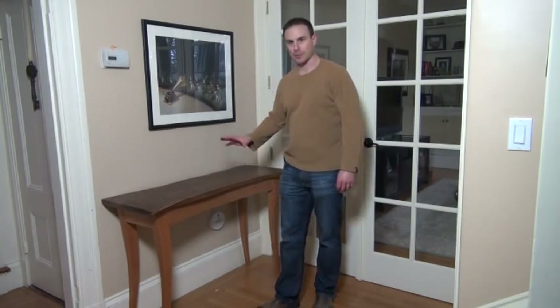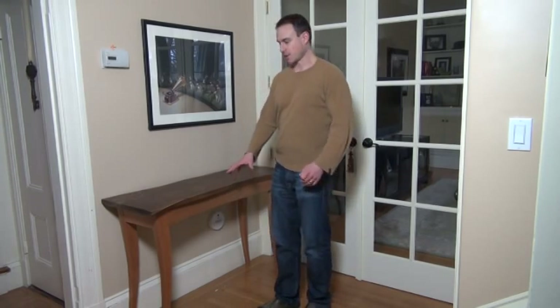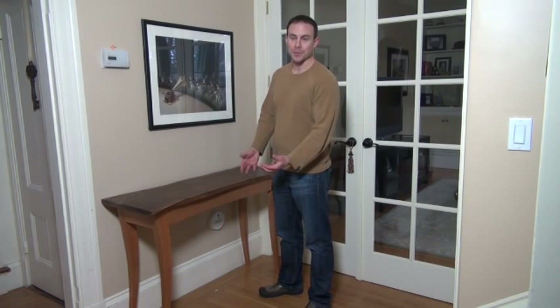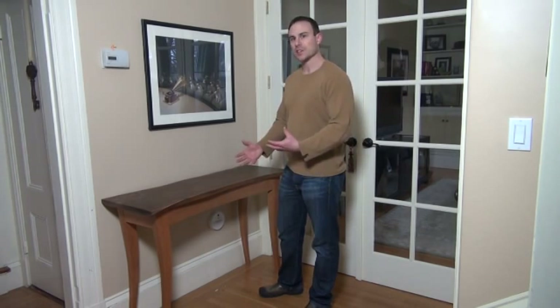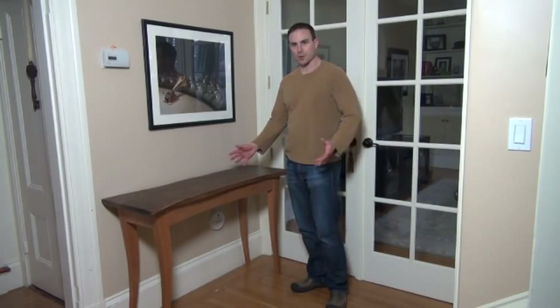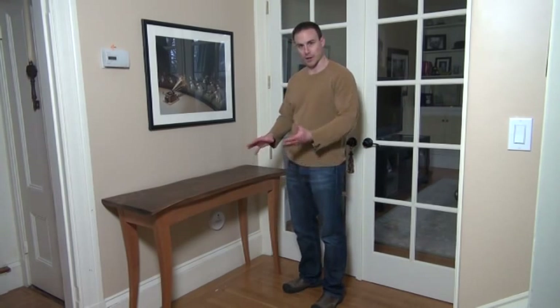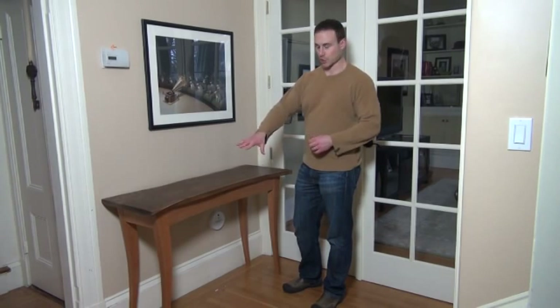Now that I have a couple of coats of oil on both the top and the carcass, I thought it would make sense to bring both pieces upstairs and put them in my hallway, just to get an idea of what the combination might look like together and to see if there's anything I need to adjust. Overall I'm really happy with how everything turned out, but after looking at this and living with it for a day or two, I've decided there's one thing I want to change.